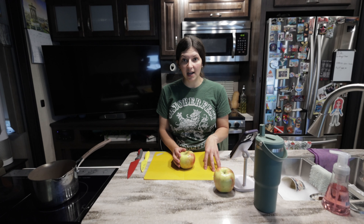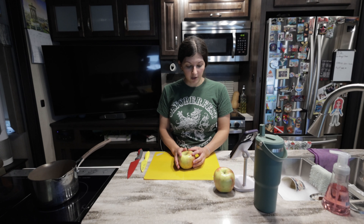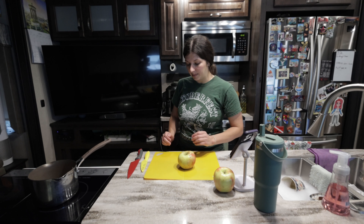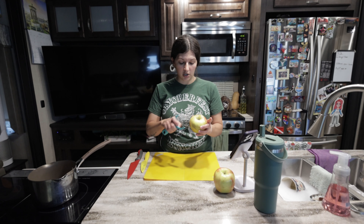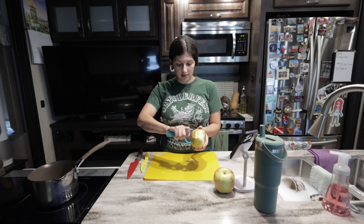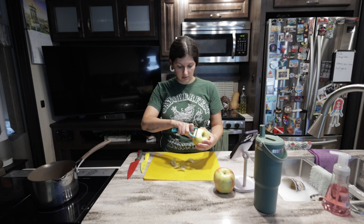Mondays we do new fruit, Tuesdays we do new vegetable, Wednesdays are a new starchy food, Thursdays are protein days, and Fridays are your new allergenic food. Since we're starting with apples today and haven't introduced familiar foods yet for the week, we can actually add some of the foods from last week to this morning's meal.